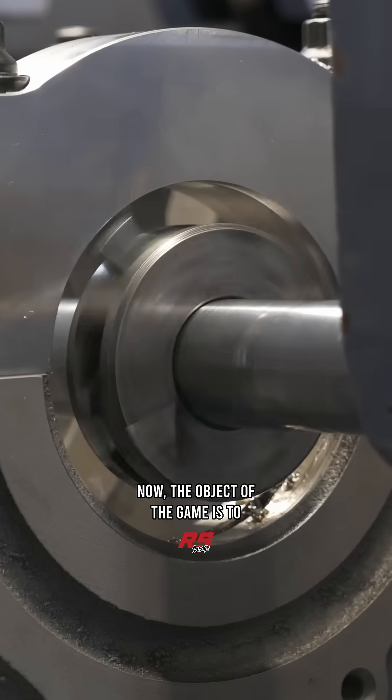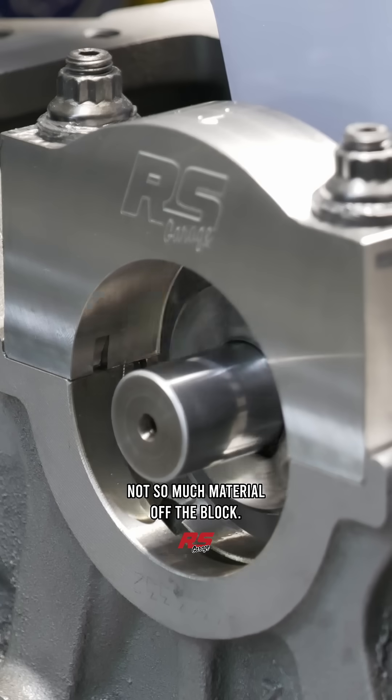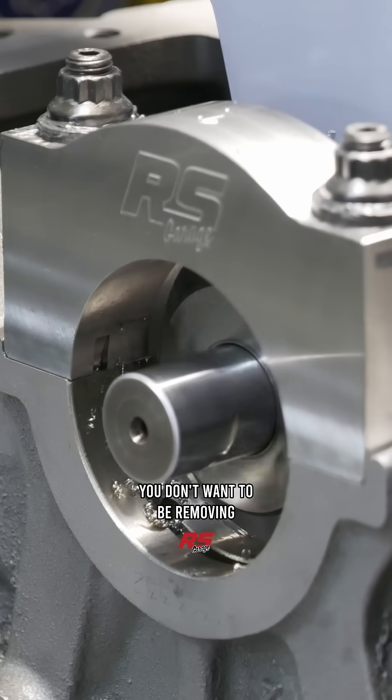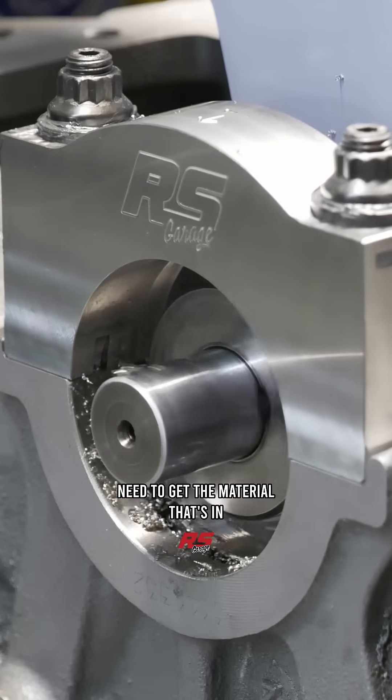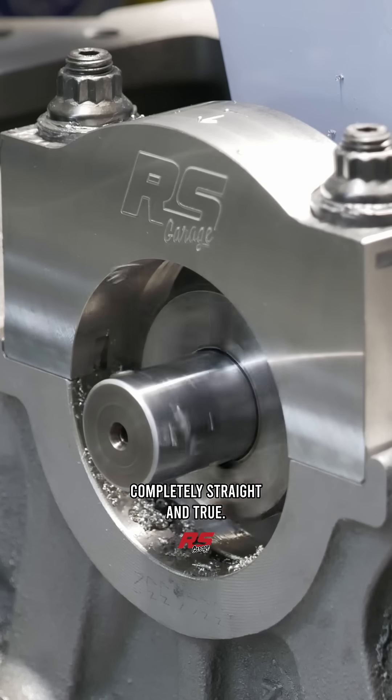The object of the game is to take material off the cap, not so much material off the block. You don't want to be removing material from the block, but you do need to get the material in the line bore back to being completely straight and true.